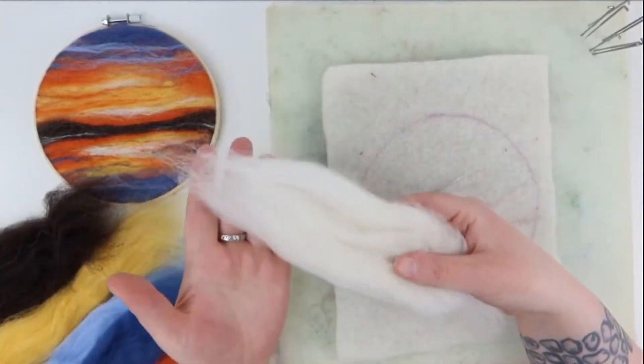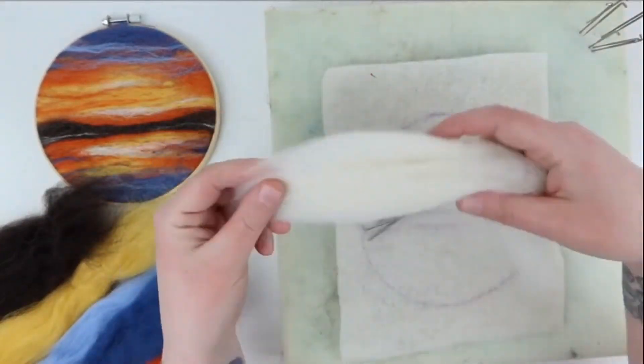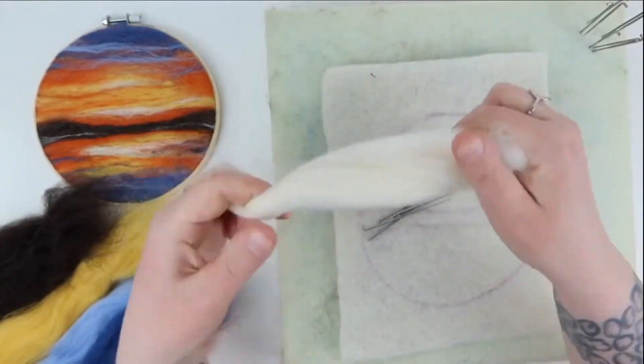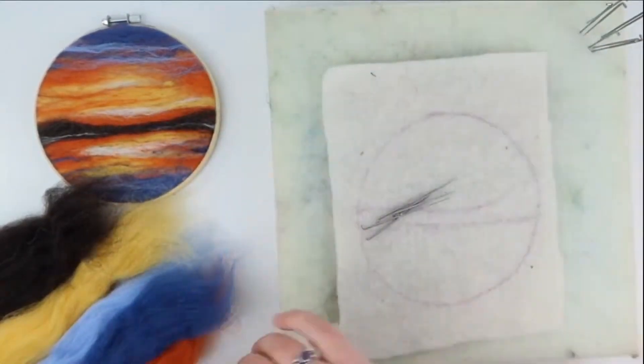To make the picture, we use wool tops in various colours. A little goes a long way. To pull out a section, make sure your hands aren't too close together and the wool isn't twisted. Now we're ready to start — let's get felting.